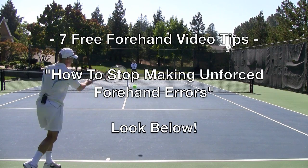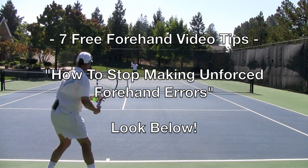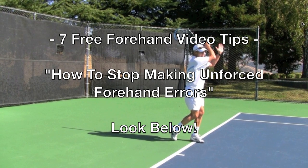It's Brent Abel back here with you again. I've got a series of seven free video tips on how to really help you stop making those unforced errors on your forehand ground stroke. Look below.